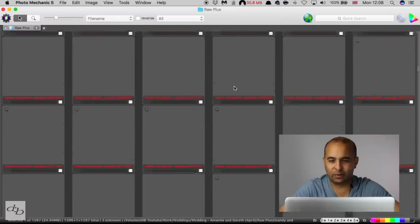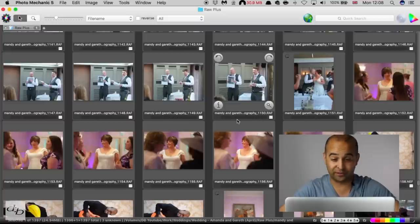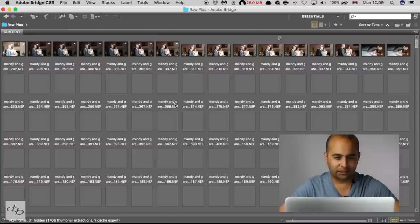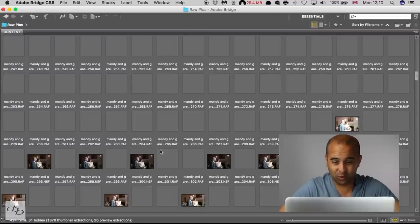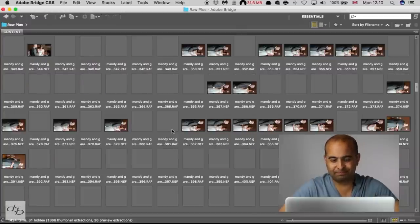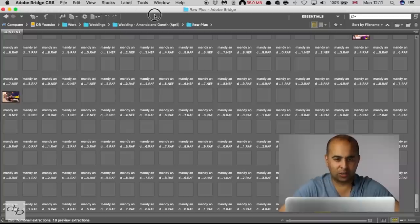If we escape out of that, we can see the whole lot again. I'm using number 1, and that's just my particular preference — you can rate them in different ways. You might want to rate your favorites with a star rating by clicking on the image, which will also transfer across to Bridge. Speaking of Bridge, I've just opened it up and it's still loading everything. For me, Bridge for culling is just too slow. I do use Bridge afterwards to review and open files into Camera Raw, but for the first culling stage, a bit too slow.